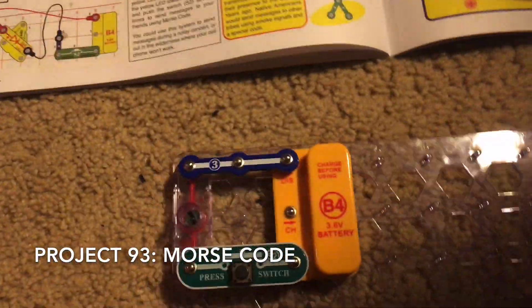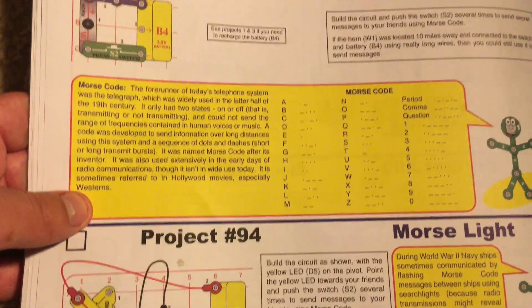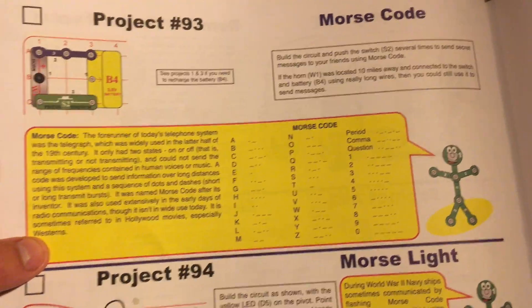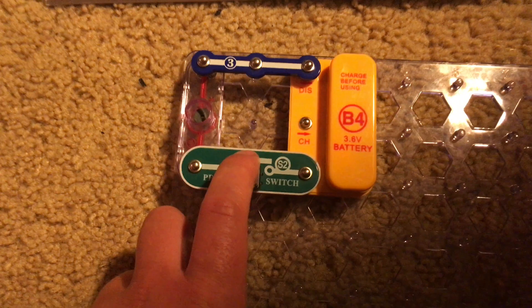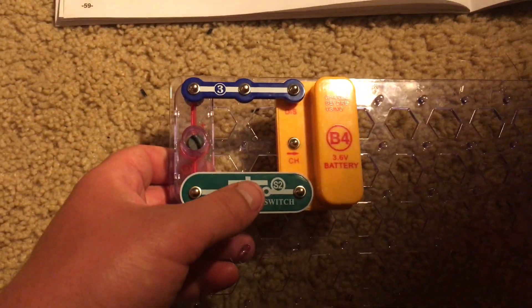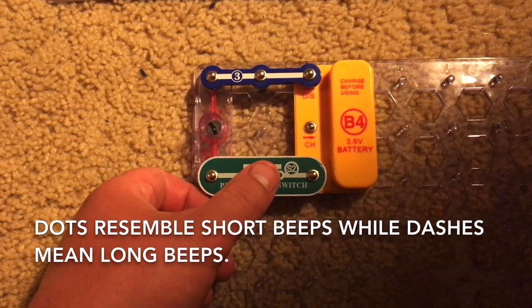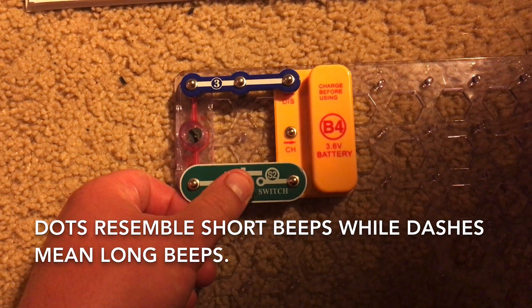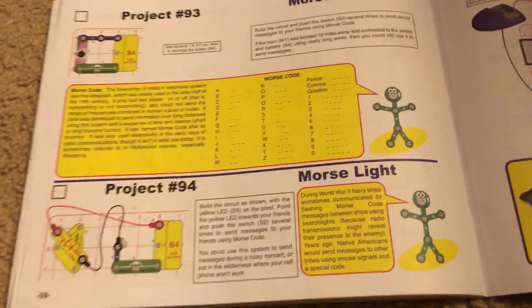Project 93 is Morse code. I have already told you about how Morse code works in other snap circuits kits because oftentimes they have you learn it in at least one of the projects, but I will just quickly do an overview. I'm using the horn this time — please turn down your volume because it may be loud. You can communicate using dots and dashes. Different combinations of dots and dashes stand for different letters, numbers, and punctuation marks. Dots are short beeps while dashes are long beeps.